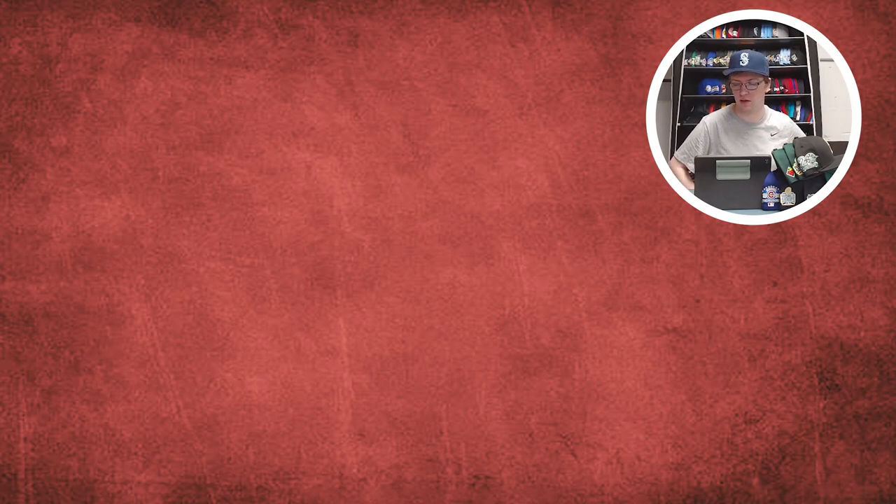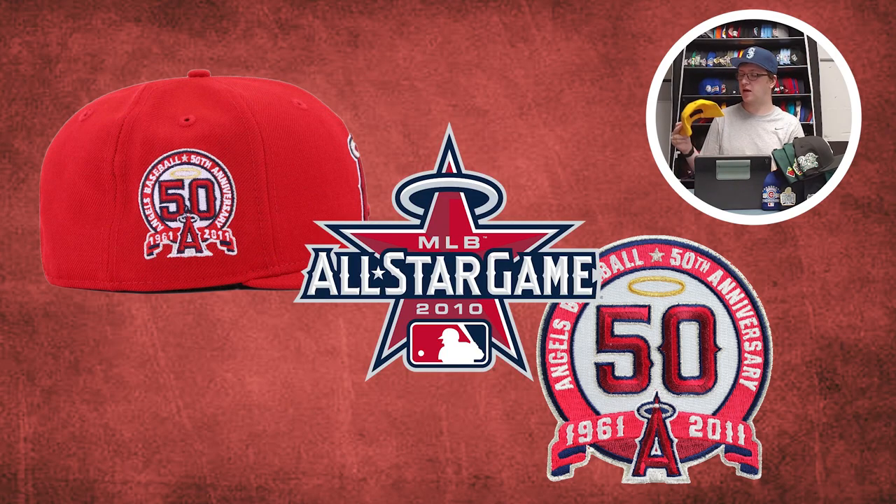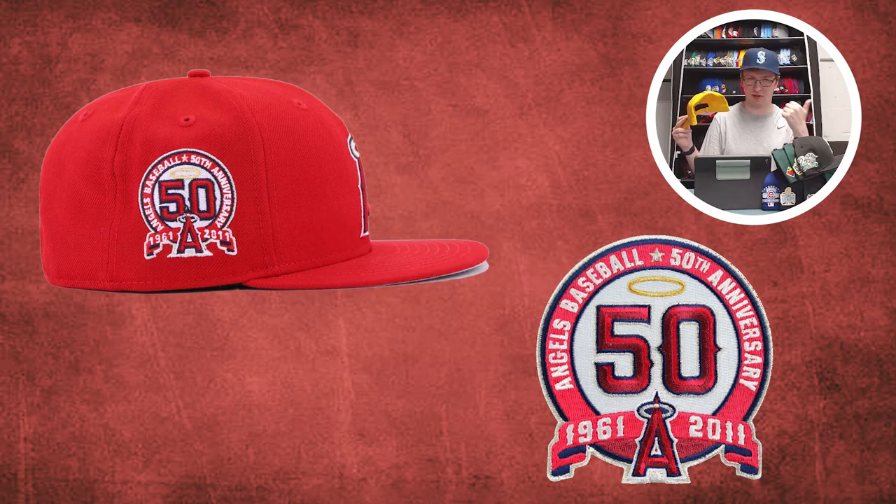For the Los Angeles Angels — or Anaheim Angels, or California Angels, or the Angels in that one place — I'm going with the 50th Anniversary side patch, which was a very close second to the 2010 All-Star Game side patch. But I like the 50th Anniversary logo. It has the Angels logo in it, the 5-0, a halo over it, and it's in a nice ribbon logo shape. I like the design — how simplistic and symmetrical it is.